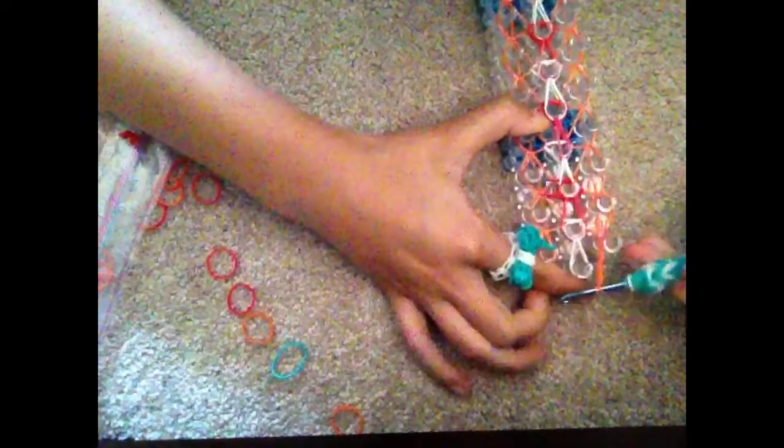Once you have finished that, check to make sure your rainbow loom looks somewhat like this. Now going back at the top, we are grabbing the left hand two bands at the top of the column and bringing it over to the center peg. Then we are going to the right hand column and bringing it over to the center. Now we are going to add a slip knot — taking a single band, putting it on the end of your hook, and pulling your hook through all of those bands.